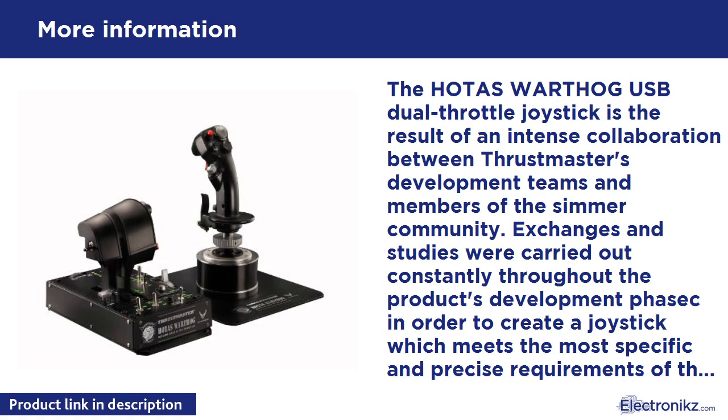16-bit precision — 65,536 x 65,536 values — with no gimbals or cardan joints. Pressing on the joystick's buttons and triggers requires pressure identical to that required in an actual airplane, a true first in the world of joysticks. The joystick's handle is detachable, so it can also be used on the base of the HOTAS Cougar joystick if the user wishes, and its base is detachable as well, allowing you to install the joystick in a cockpit.